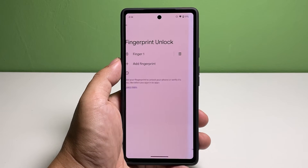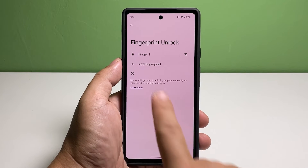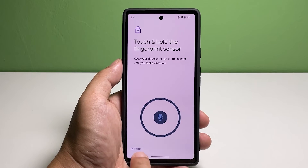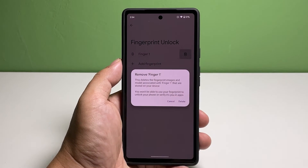Once finished, tap Done. You've successfully added a fingerprint. If you want to add another one, tap Add Fingerprints. You will then be brought to the screen where you can have your finger scanned again, so follow the on-screen instructions to complete the scanning process.